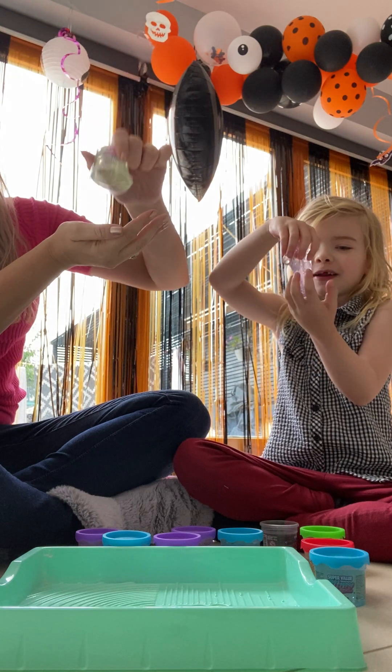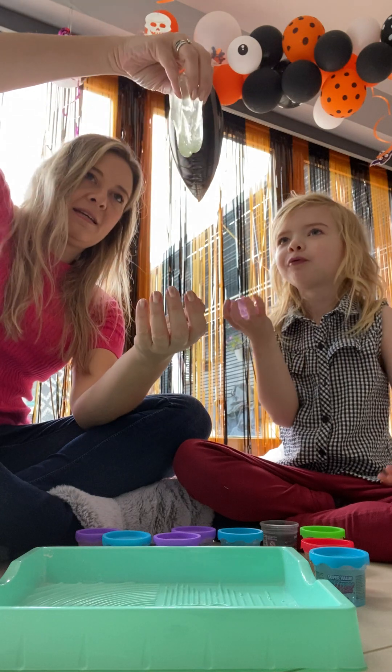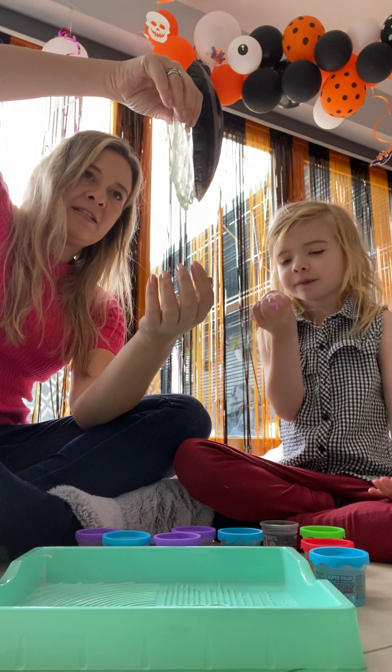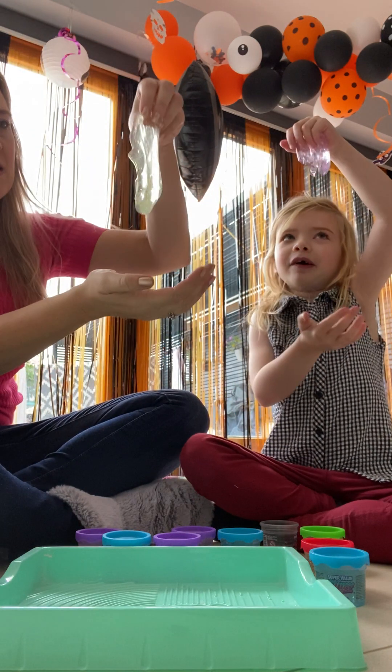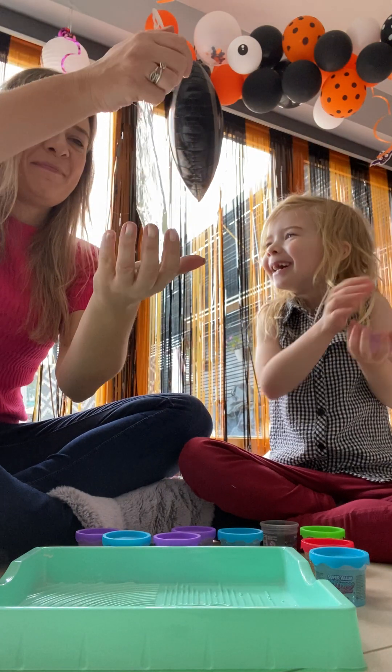This one reminds me of grape — grape swamp water. That reminds me of swamp water, I'm not going to lie. It's like jelly. It's like jelly or something. It's a really good taste. Slippy.